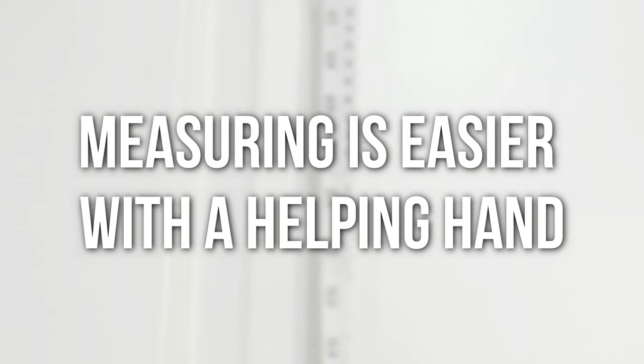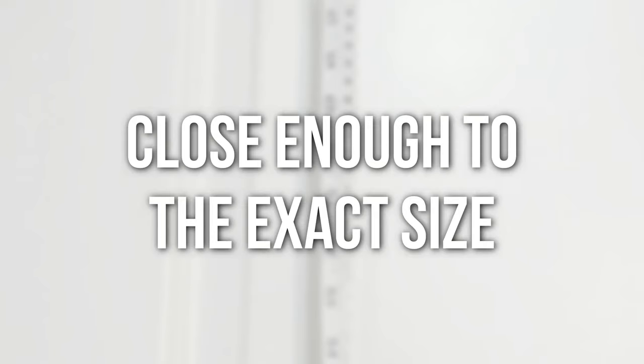One more thing: some of the measurement techniques are easier to do if you have someone measuring for you. Doing it on your own may not always get you the exact measurement, but it will get you pretty close to your exact size.